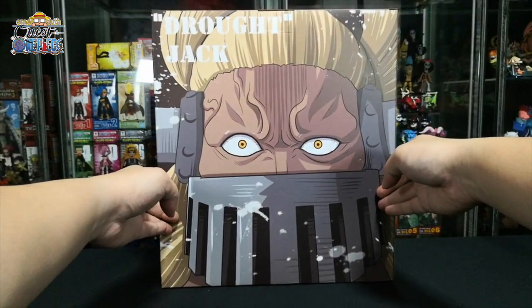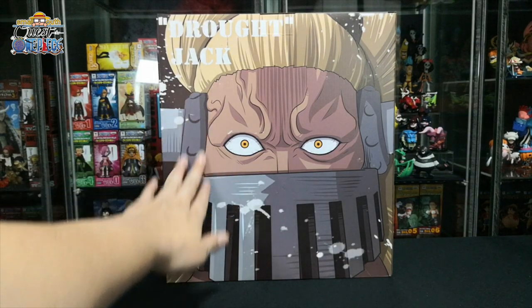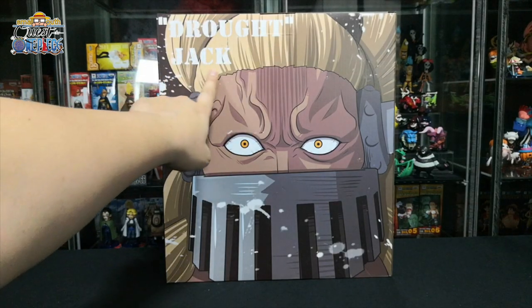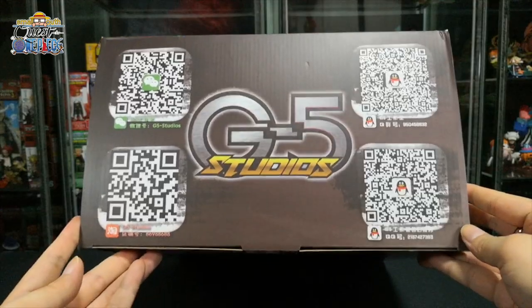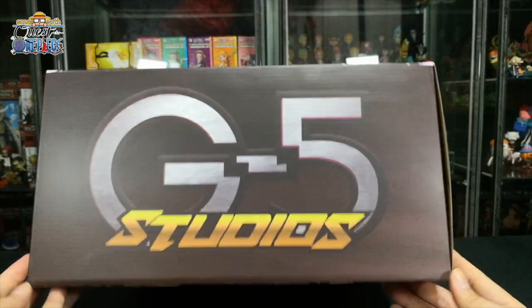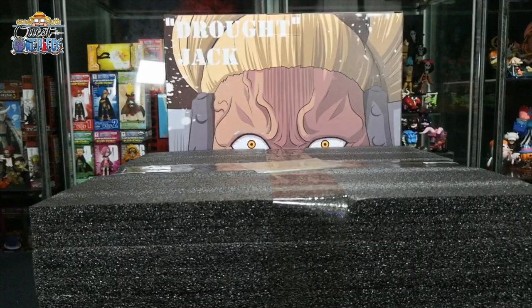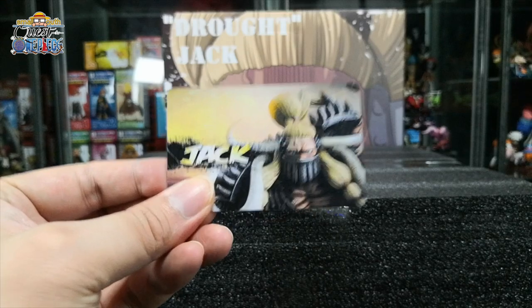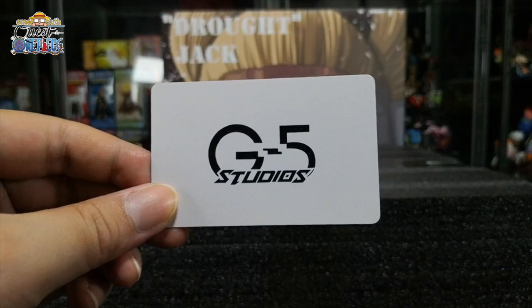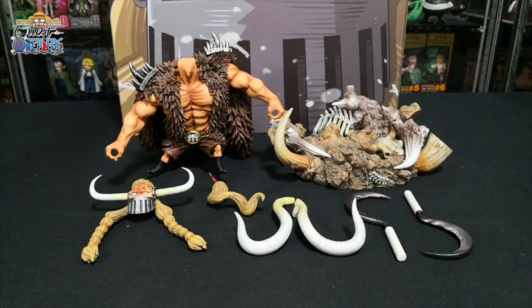Last but not least we have Jack. This is the front design with a close-up shot of Jack, and there's the wording Drought Jack. This is the back design, top design, left side, and lastly the right side. This figurine also comes with a card — front and back design. In total we have eight parts for Jack.